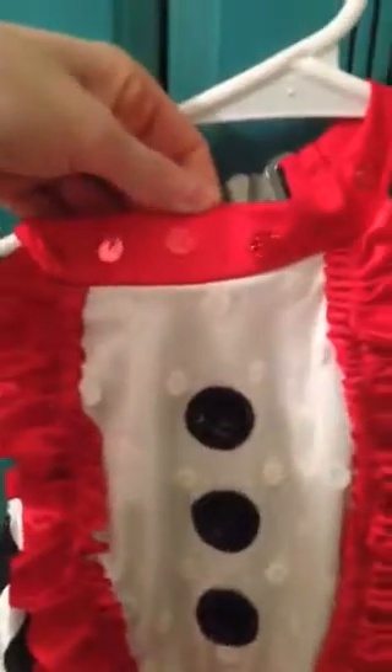Now you're going to take your red sequins. Put them on the top collar as shown, front all the way to where it meets the clasp in the back. Next, take your red sequins on the back of the costume and put them on this bow as shown.